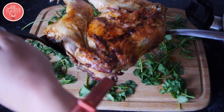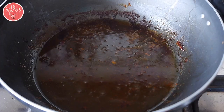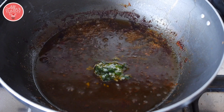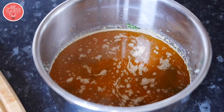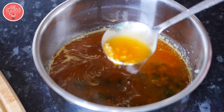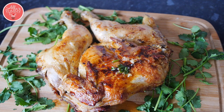Serve it on a big plate or board for the whole family to enjoy. Just before serving, add your garlic and coriander water into the chicken jus — the mixture where the chicken cooked with all the spices and paprika. Cook this for about five minutes and there's your sauce, ready to pour all over the chicken. It's absolutely delicious.